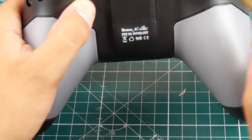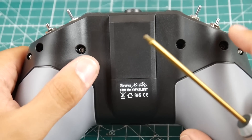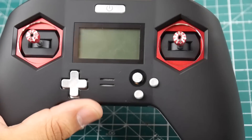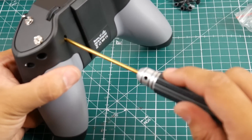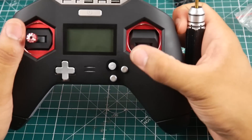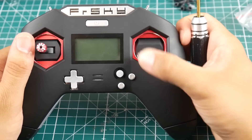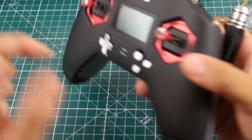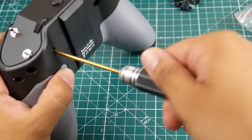If you tighten the hex screws — there are also two Phillips screws for the body which you don't really need — these hex screws play a very important role. Tightening one on the appropriate side dampens the spring return on that gimbal axis. As you tighten it down, the gimbal becomes stiffer, so you can set it to your preference. This only works on the up-down axis, not left-right, which I'll explain in a moment.